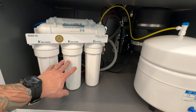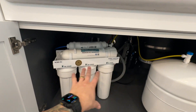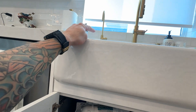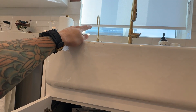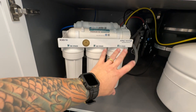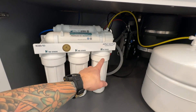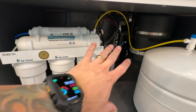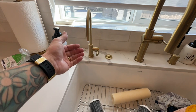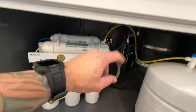Now that we have all the filters changed out and everything's tightened up, we're going to leave the faucet open and turn on the cold water. This allows the air pressure to go through the system without affecting the air bladder or the pressure in the tank. Just allow water to flow through the system, push out all the air through the faucet, and let it run. We're going to let that run for 10 to 15 minutes — you'll see it start to bring out some black water, which is everything flushing out all the loose particles from the carbon filters. That ensures you don't get that in your drinking water, so let it run for about 15 minutes just to be safe.